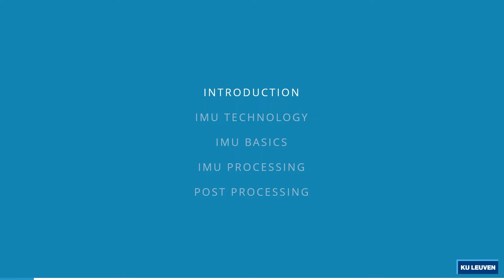Joana will speak more in depth about how the sensors actually work, on the basis of an example of an existing inertial measurement unit IC. We then lastly speak about how to process the data.